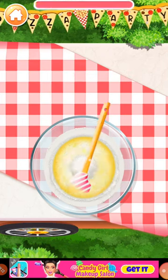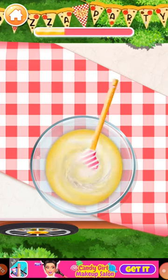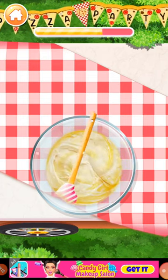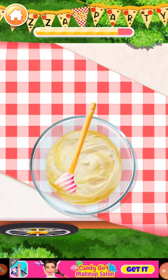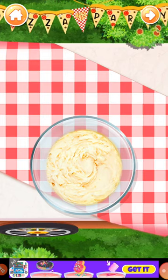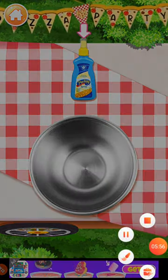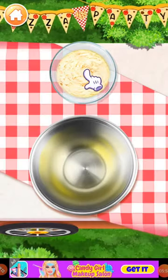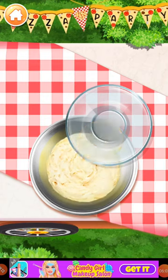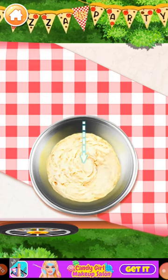Mix the ingredients with a spatula. Keep stirring until it's even. Now let's butter the bowl with a light layer. Simply knead the pizza dough with the fist.